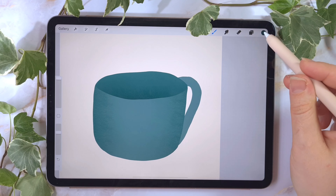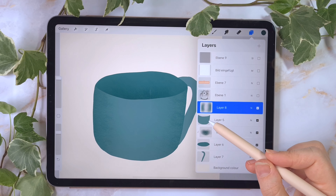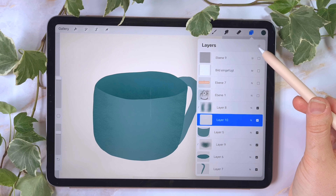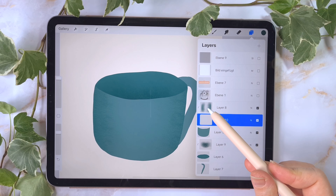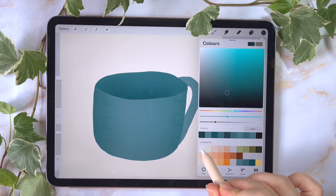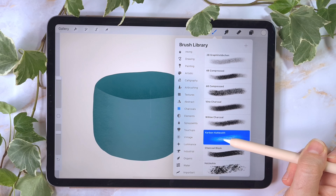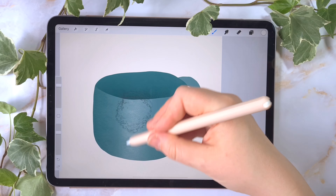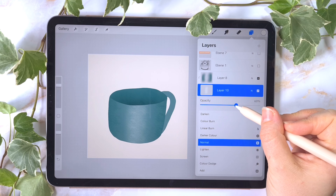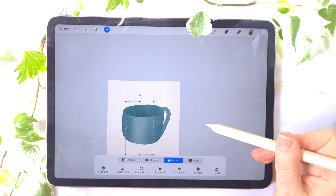I want to have a highlight on the outside of the cup. I go back to the clipping mask layer from the cup outside layer, tap on the big cup layer, tap the plus to create a new layer. Because it's under the other clipping mask, it turns automatically into a clipping mask. I'm choosing a very light beige color, grabbing the carbon charcoal brush, lowering the size a little bit, and drawing a soft line. The intensity of the beige is too high, so I'll lower the opacity — so it's more like a very soft highlight, not too much in your eyes.